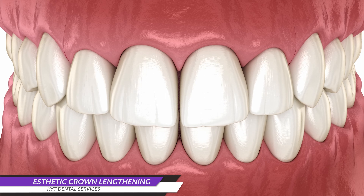Stay connected with KYT Dental Services for comprehensive information on detailed dental procedures.